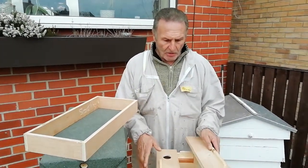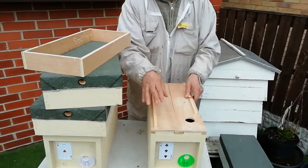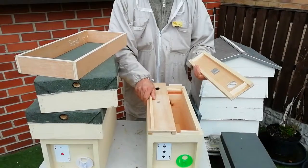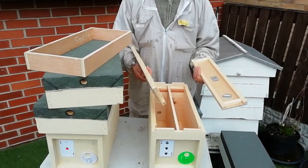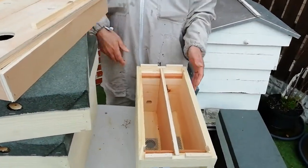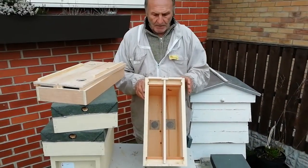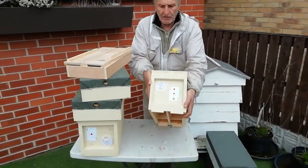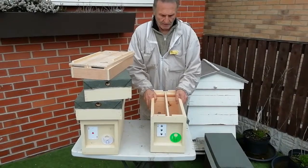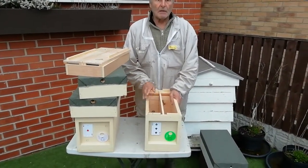The feeder box goes on there no problem at all. Across this way the other one will go across here, so we've got two sides — two frames on each side.